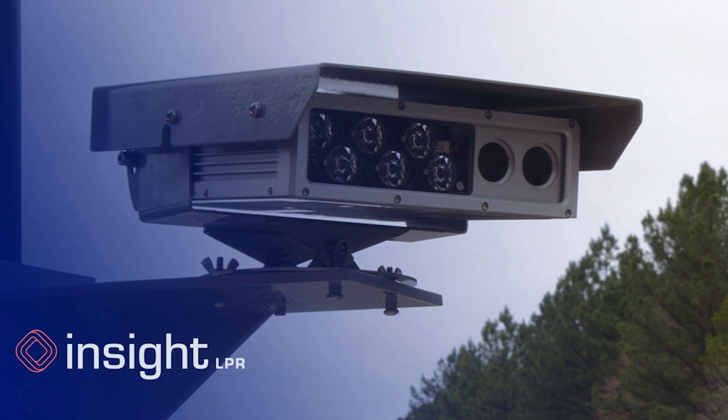Insight's cameras check the box with nighttime plate read accuracy greater than 96%. That's pretty freaking high. If your community is looking to invest in LPR technology, reach out to one of their experts today or reach out to me. Tell them Two Cops One Donut sent you.